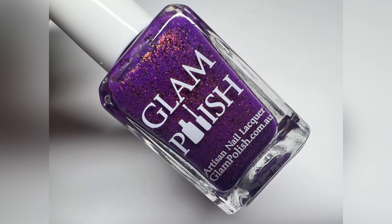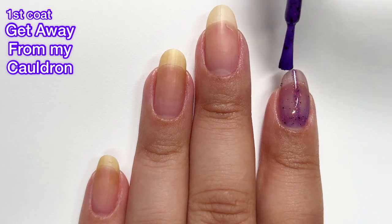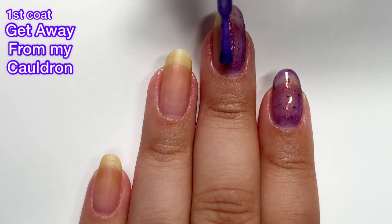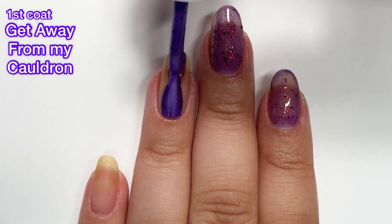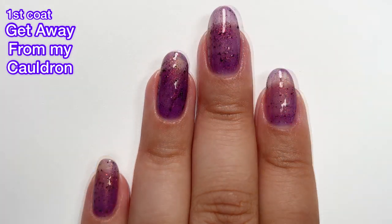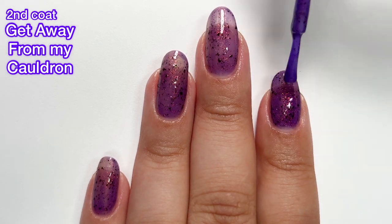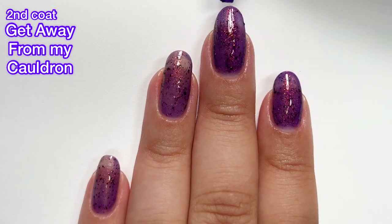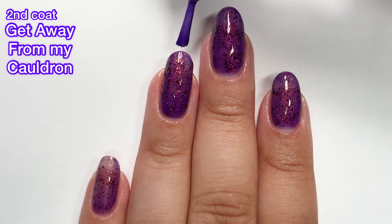Next up we've got Get Away From My Cauldron, described as a bright purple jelly with aurora shimmer and black flakies. You guys already know I'm going to love this one because it is purple — I'm always biased towards purples. It has a great formula. It's a little bit sheer on that first coat, but it does build up to full opacity in two coats. The flakies help a lot because they distract from the nail line. I don't see you needing three coats for any of these — they're just so packed with flakies. Also, these polishes that are packed with flakies are pretty easy to remove since flakies are not like glitter.